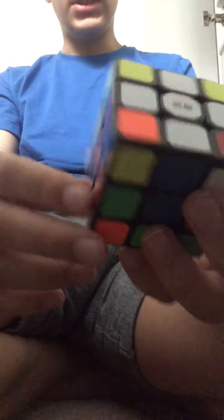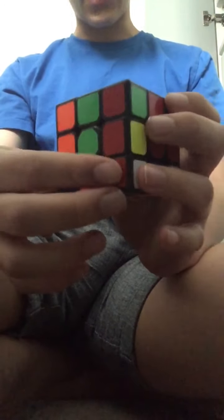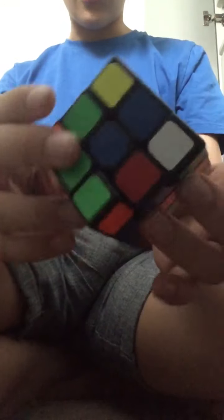So now you need to place a white corner piece along the bottom row. Having white on the top means this would be the bottom. What you want to do is find a white corner piece and look at what colour is next to the white — not underneath, but next to it. For me it's red, so I'm going to match it diagonally with the red middle piece.